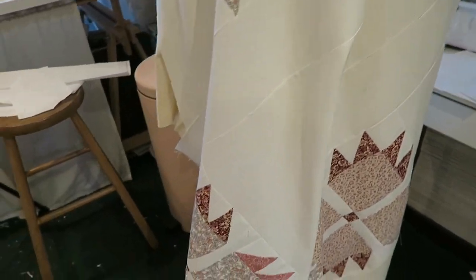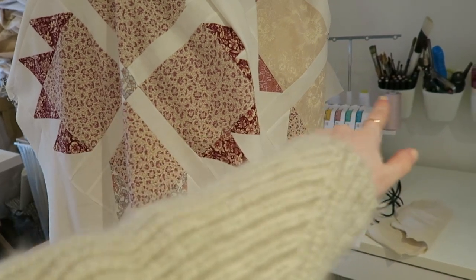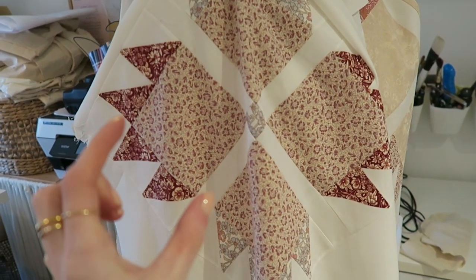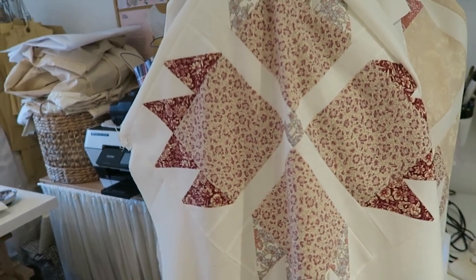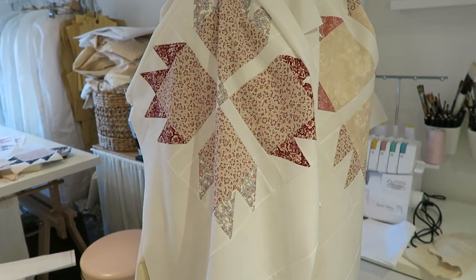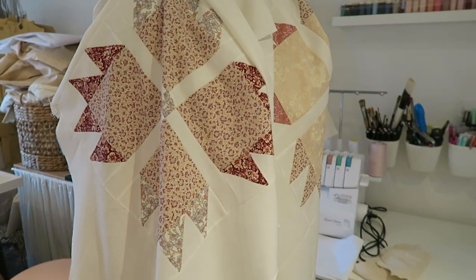I need to lay these down — I'll do the front ones on top of each other so the pattern is the same — and cut maybe two or three centimeters over the seam allowance of the actual pattern for the coat. Then I'll cut the wadding and the lining to match, and after I've quilted it I can put the pattern back on and cut it out properly.